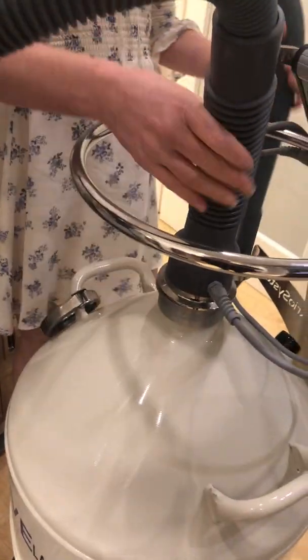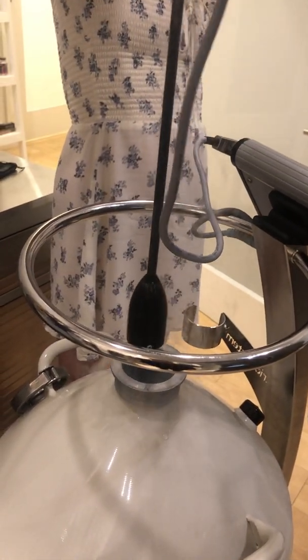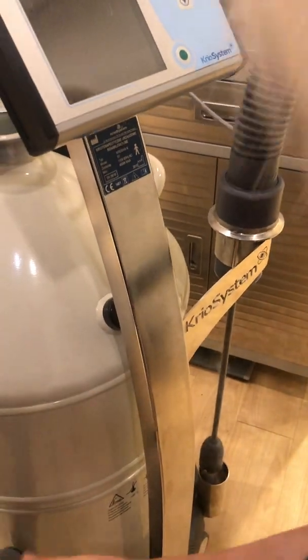Then we remove the magic wand, so we pull it out, and it has a little bit of drips on it still, so you just let it kind of evaporate before you place it gently in its little holder.